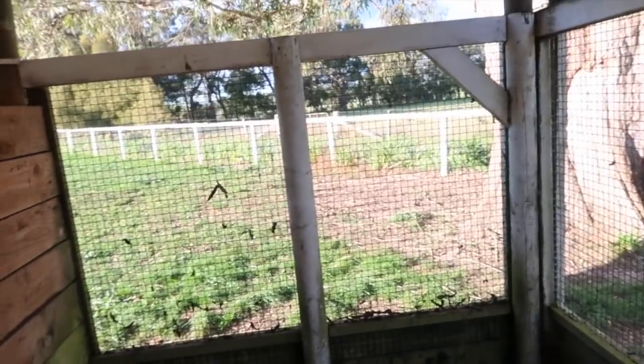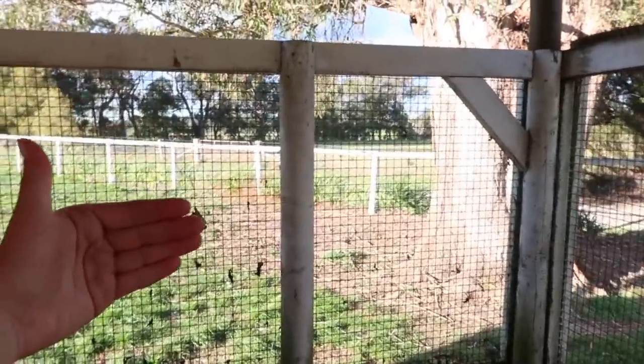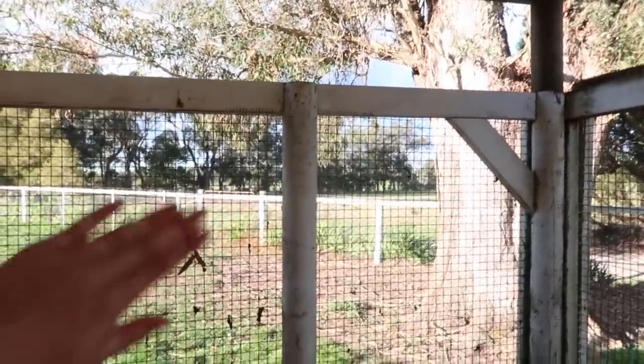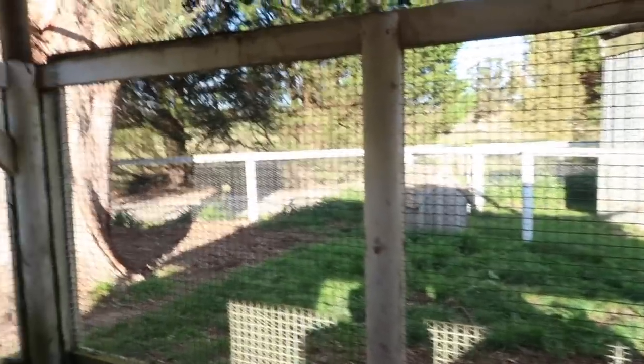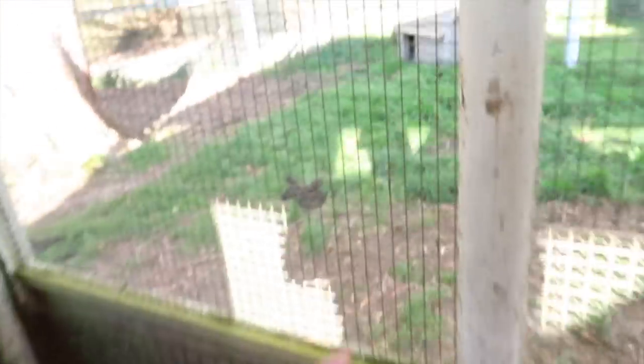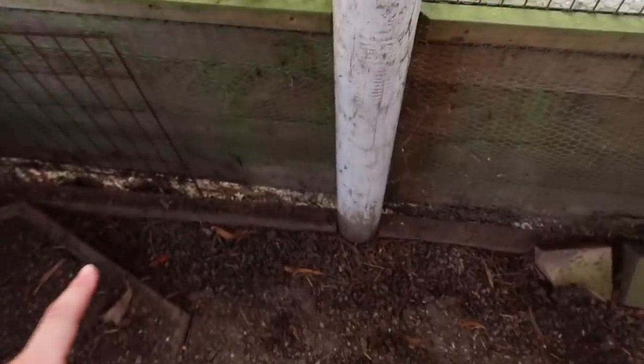We haven't done the walls yet, but we've bought the wall wrap. There'll be an outside covering in aluminium, then the wall wrap, and then something on the inside. The wall wrap is a lot like the roof insulation — it will limit moisture and regulate temperature. We've also decided to leave all the chicken wire along it because it goes right down to the ground. It was originally put there to keep foxes out, but we're keeping it to keep rats out.